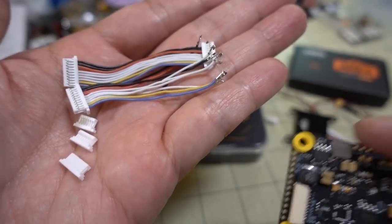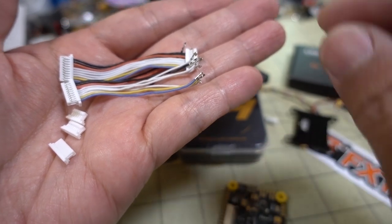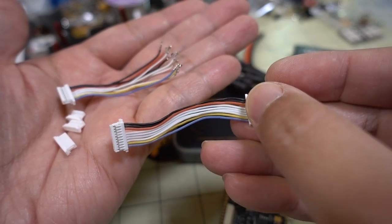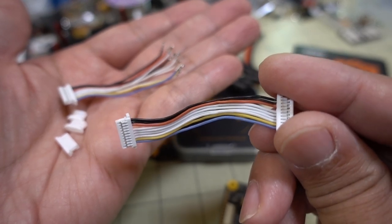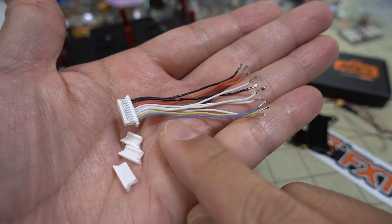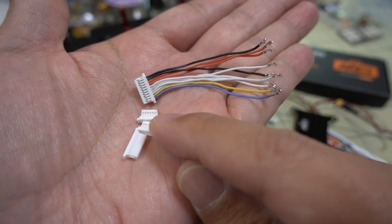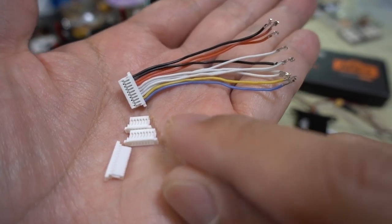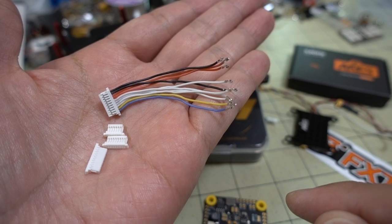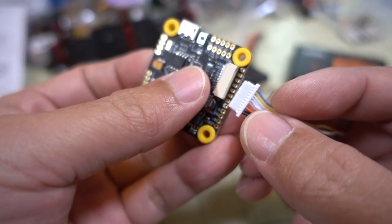In addition to the flight controller, you get these wiring connections, mainly for the 10-pin connector. They give you one connector that I believe is going to work with the F55A 4-in-1 ESC. What's nice is they also offer another connector where the pins are not pre-connected, so you can use different alternative pin connections. They have a 7-pin and a 5-pin option, giving you different options depending on what kind of 4-in-1 ESC you're using, so you can connect up the proper wires for your particular ESC in the right order.